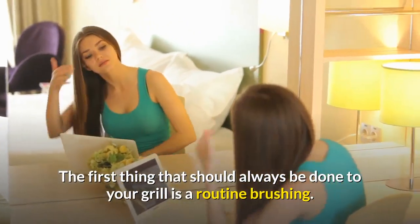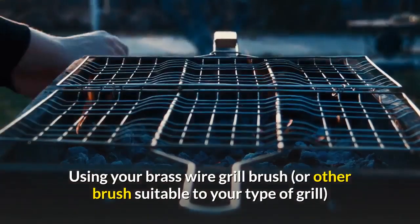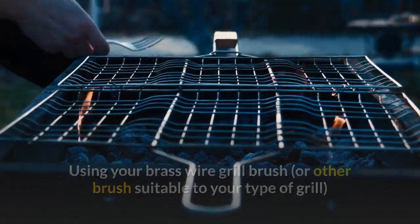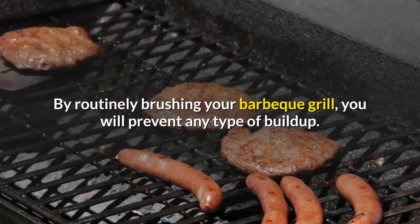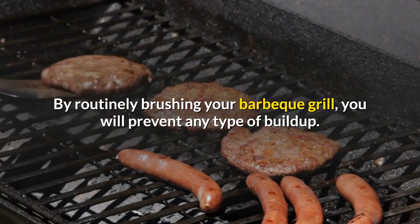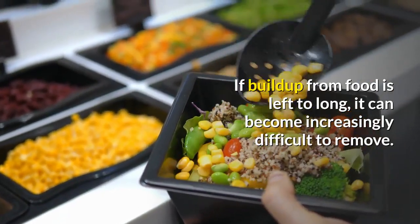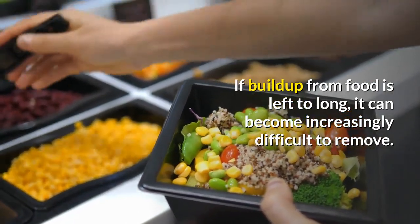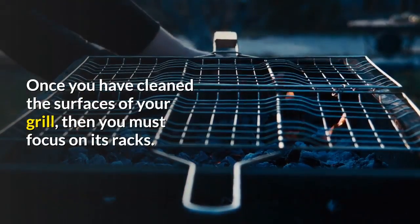The first thing that should always be done to your grill is a routine brushing. Using your brass wire grill brush, or another brush suitable to your type of grill, you should brush off all the surfaces. By routinely brushing your barbecue grill, you will prevent any type of buildup. If buildup from food is left too long, it can become increasingly difficult to remove.